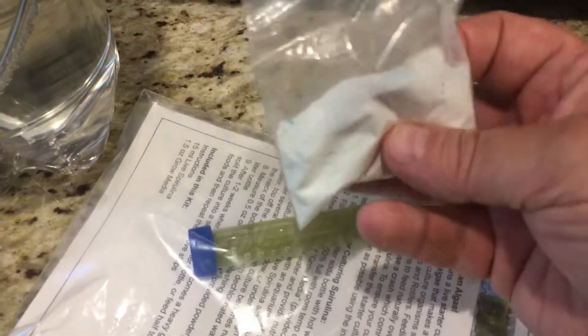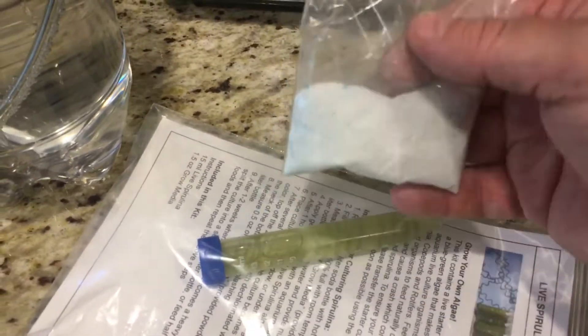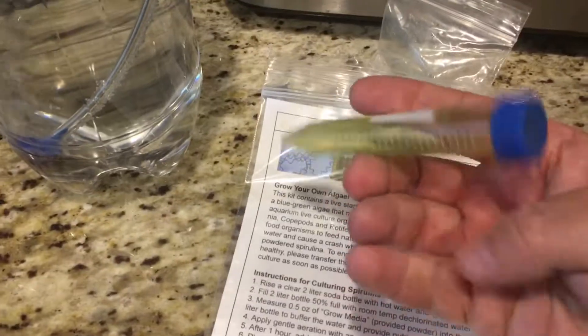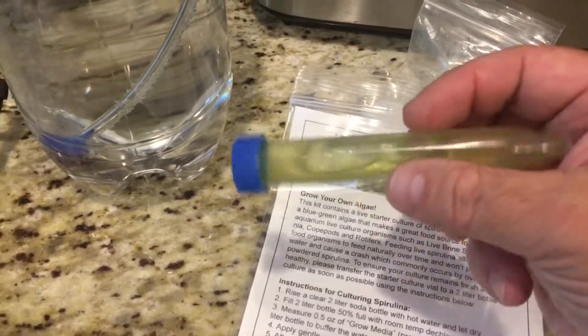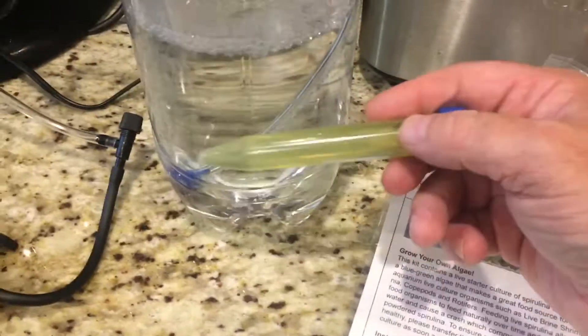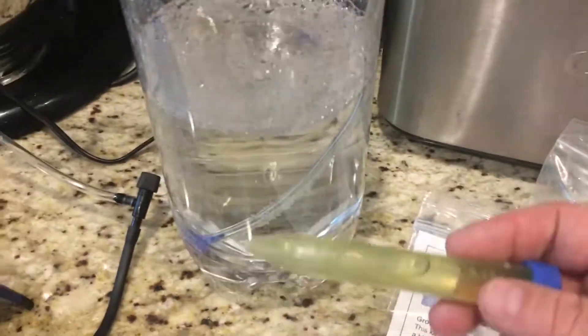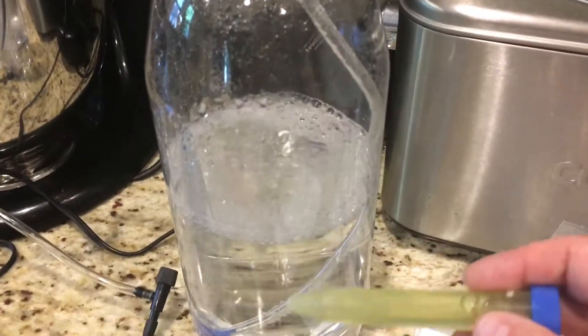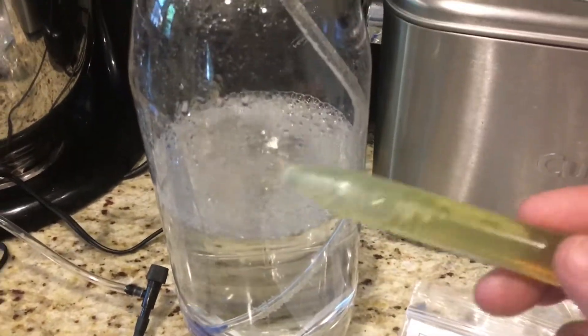Add one half ounce of the starter culture, and I'm not sure what this other stuff is — if anybody knows, let me know. I already put that in there. It's aerated water for an hour — I've got a little air stone in there that's been going for a while — then add the culture. In a few days the water should turn greener, and when it gets visibly greener, add more water to fill it up. Then wait for it to really get dark green and you can split the culture into a second bottle and keep it going.